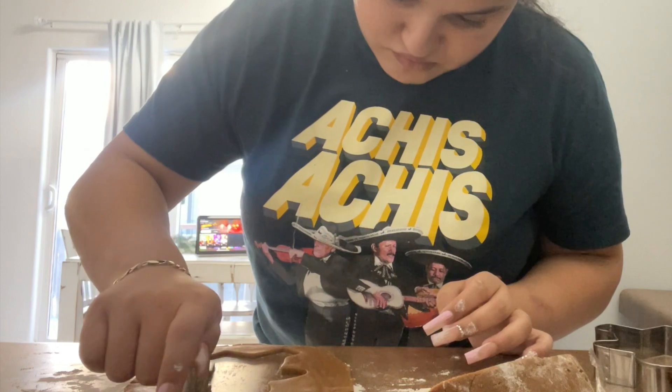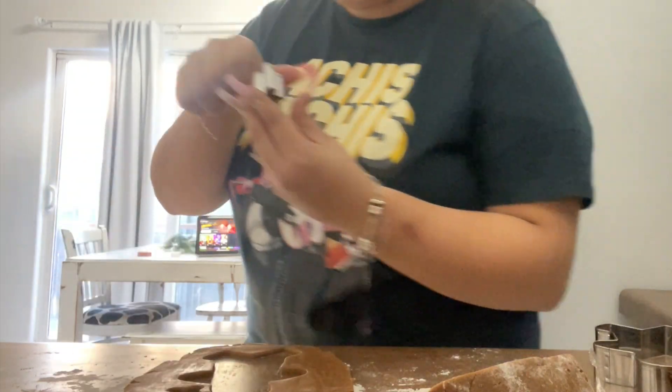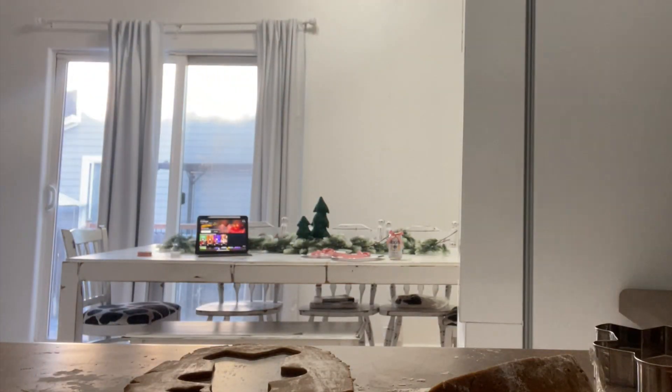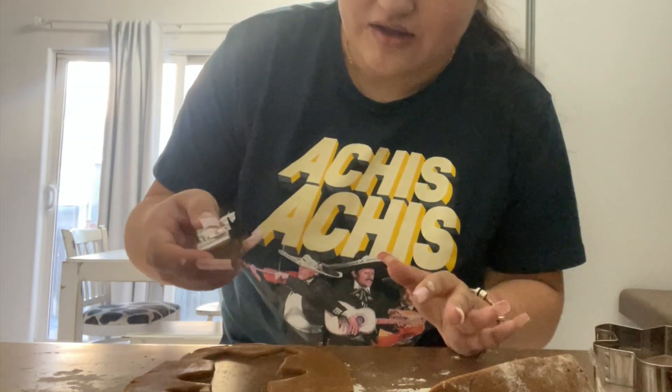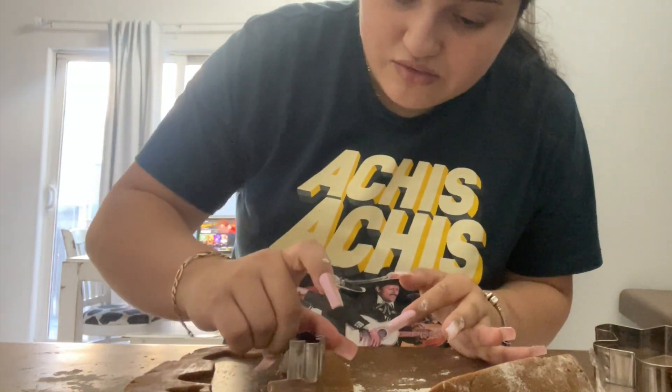The dough came out really good, surprisingly. Because I was struggling so bad, guys — until Char came over and literally gave me a few words of encouragement and then the dough came along. But at first I was struggling so bad.